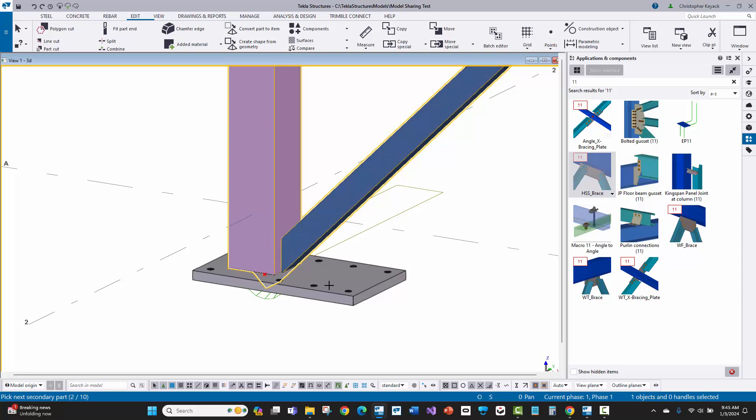The third pick, or second secondary, is going to be the base plate. To get to the base plate, I have to change my selection to 'select objects and components,' because the base plate is wrapped up inside a custom component — or you may have applied 1047, one of the system components for the base plate. So I'll switch my selection, pick the column, then the brace, then the base plate, press middle mouse button, and the connection will be applied. Then right click and interrupt.